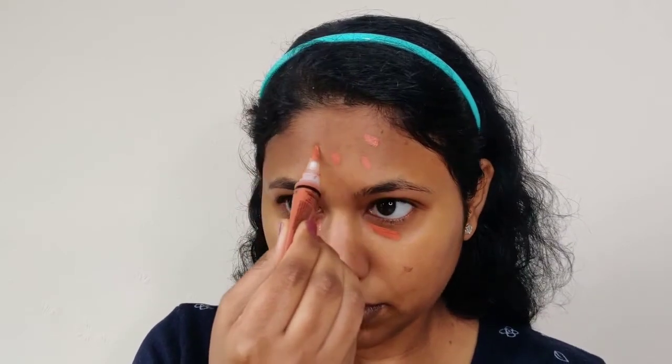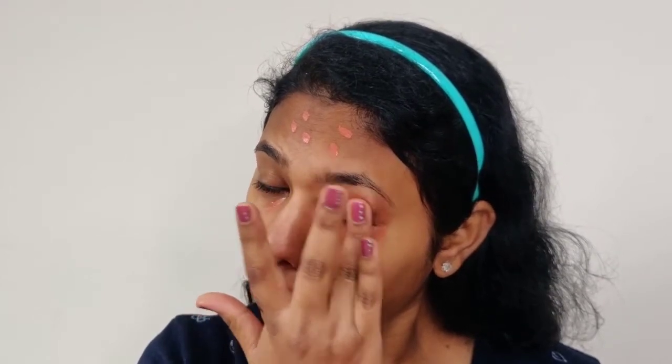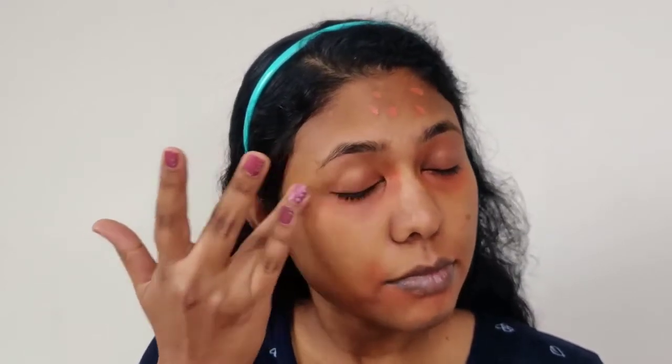One more thing: face color correction. We are going to target dark pigments and hyperpigmentation. You can use skincare to follow up with dark spots and hyperpigmentation reduction. Apply gently and blend with your fingers — you can also blend with a beauty blender. I'm going to spread a dark pigment corrector under the eyes and on the face.